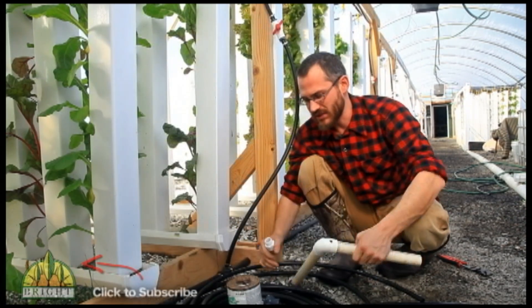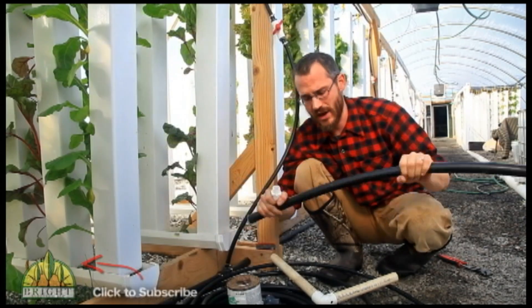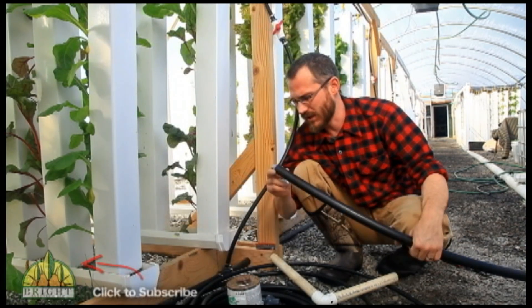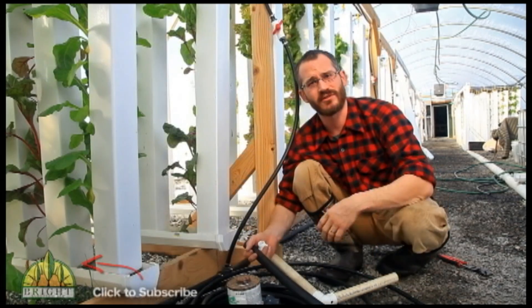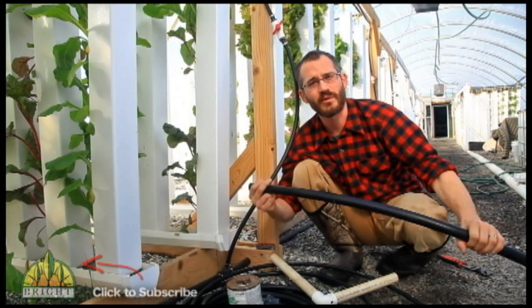That's about all you need to know about these two types of pipe. Later on I'm going to talk more about how to fix systems, and if you have any questions about fitting these types of pipe together, doing your measurements, or figuring out those calculations, please let us know on our channel and we'd be happy to answer them.